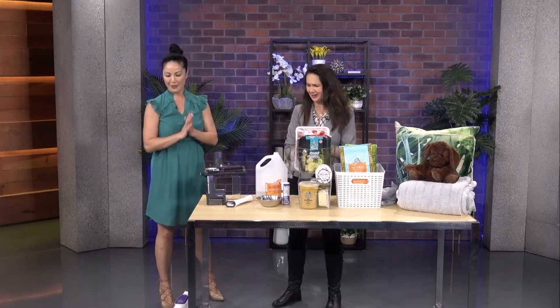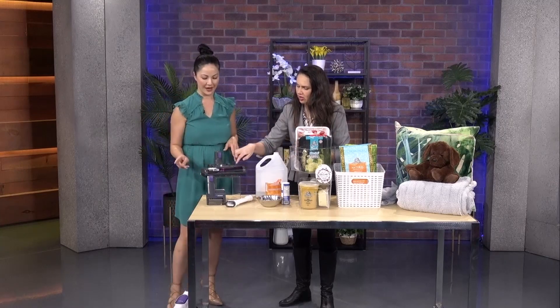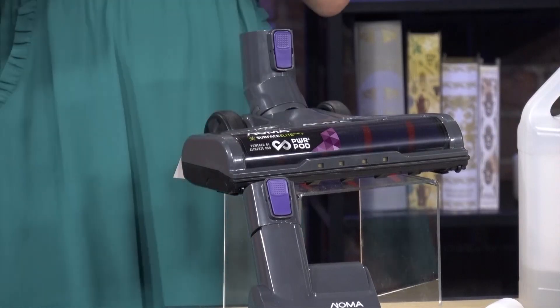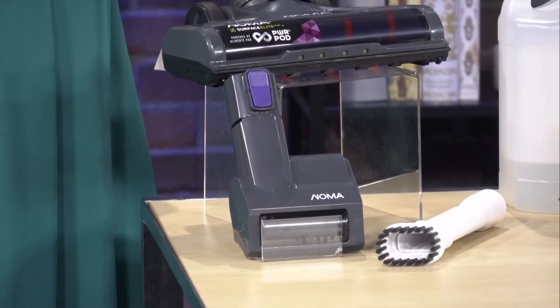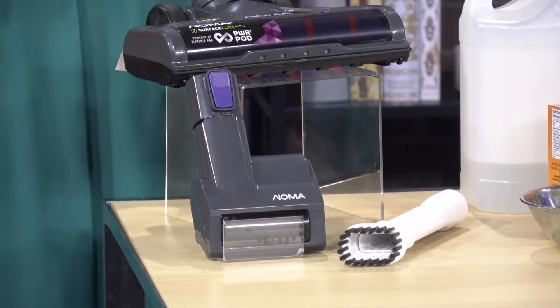This is available as of April 18th — mark your calendar, just three days from now. You can get it at Canadian Tire or online at CanadianTire.ca. All the attachments come in the pack, plus it has a little hanger you can stick on the wall to keep all your accessories. They really thought of everything for spring cleaning.